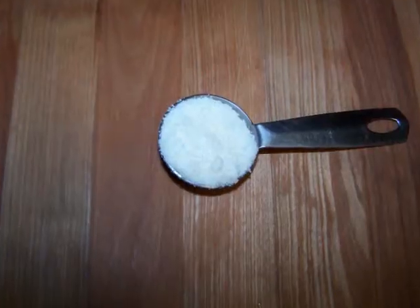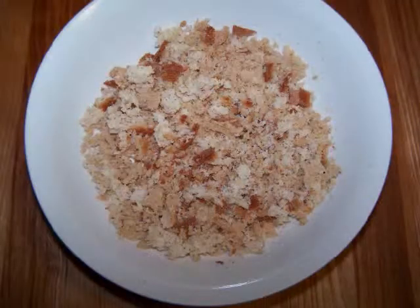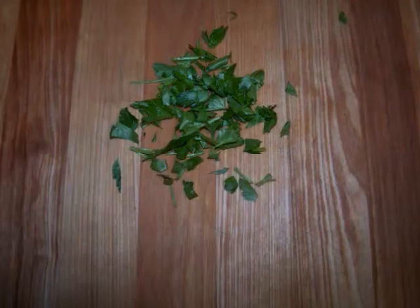You'll also need 4 ounces of grated gruyere cheese divided in half, 1 tablespoon of parmesan cheese, 1 cup of gluten free breadcrumbs, 2 tablespoons of melted butter, and 2 tablespoons of chopped parsley.